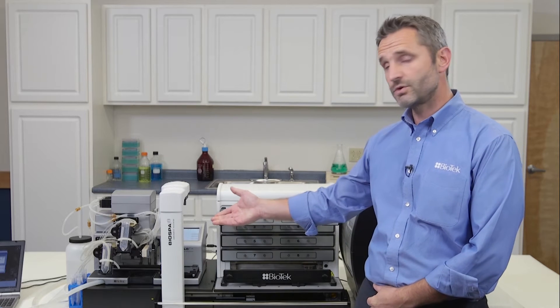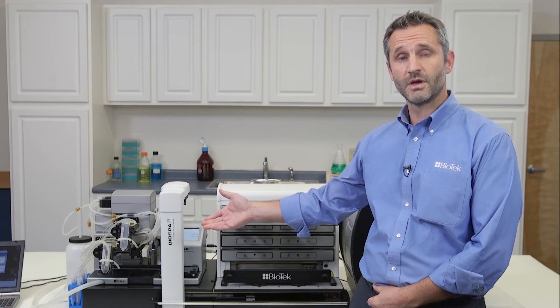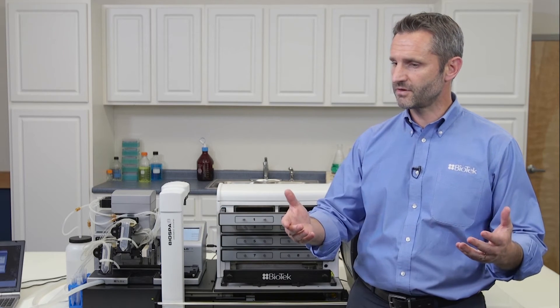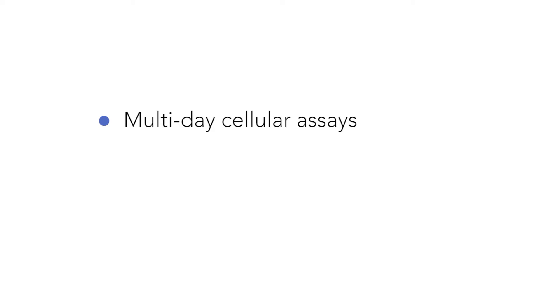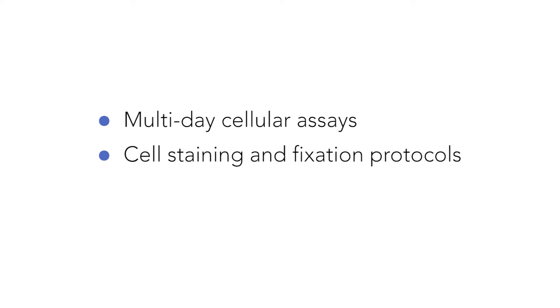Hi, my name is Xavier with Biotech. In this introduction video, I will show you what BioSpa 8 is and how it works. I will also demonstrate some of the typical assay workflows that you can automate with this system, such as multi-day cellular assays, cell staining and fixation protocols, as well as more cumbersome biochemical assays such as ELISAs.